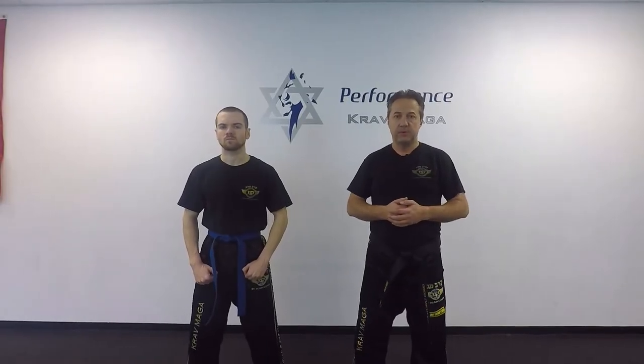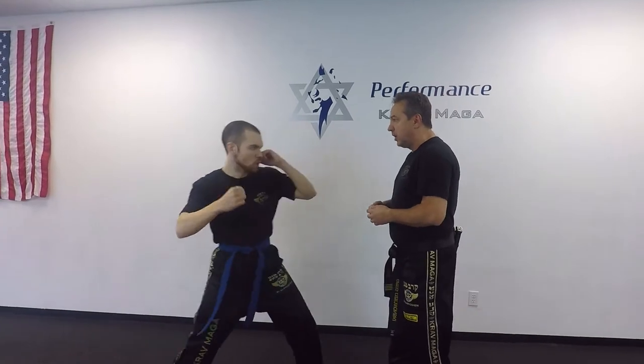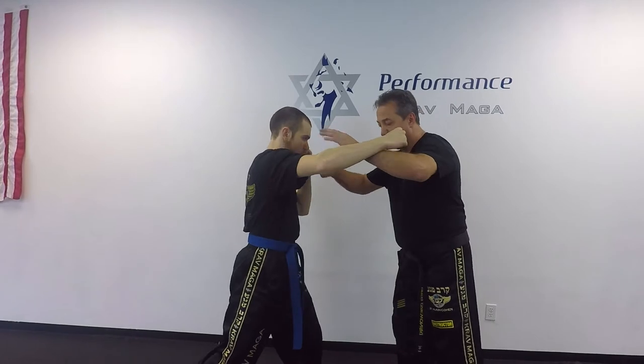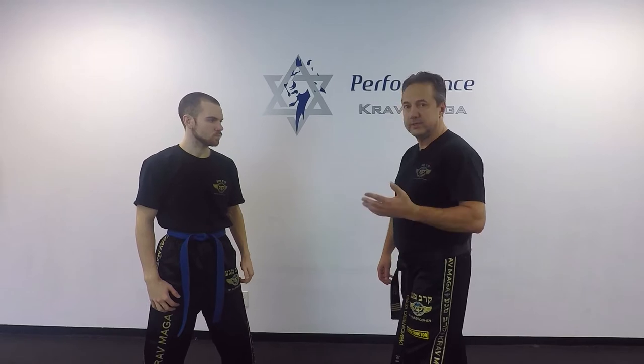One of the Krav Maga principles says that we should always defend and attack at the same time, or almost at the same time whenever it's possible. For example, if Tyler is gonna throw a hook punch, I defend with the 360 and I punch simultaneously at the same time. But now I want to do it with just one hand, not with two hands. I can use the sliding parry to do that.